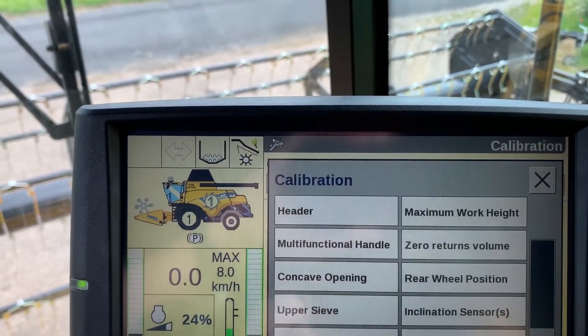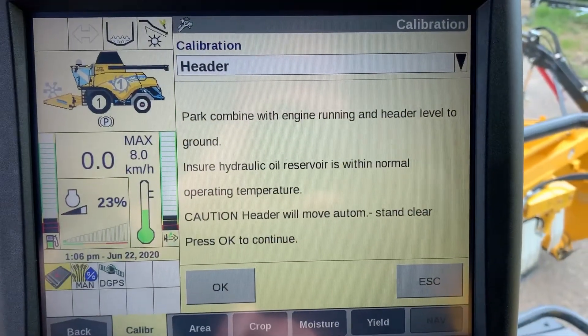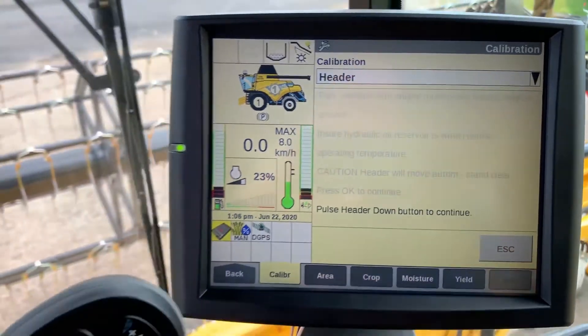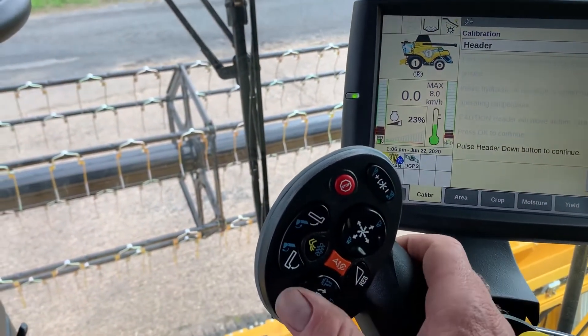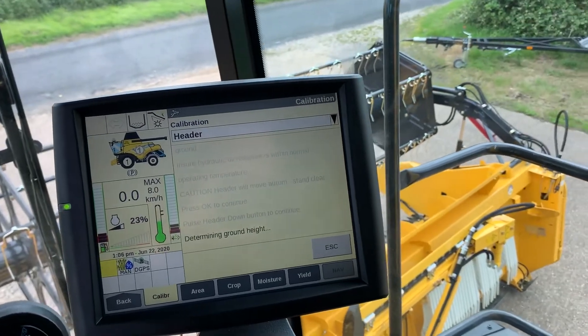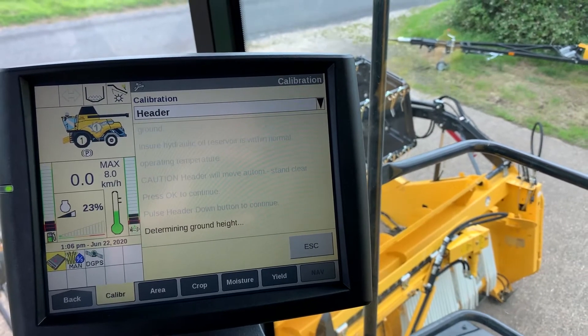On the calibration box, enter the header mode and follow the on-screen instructions. Click OK, then pulse the header down button. This will determine the ground height for the header — wait a short period of time for it to calibrate to the ground height.